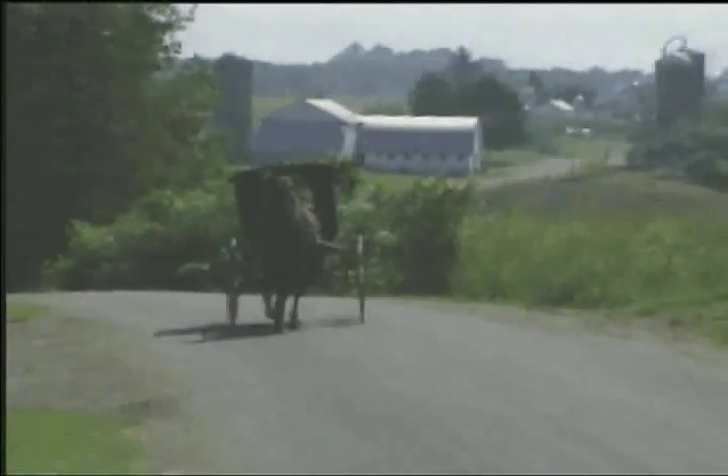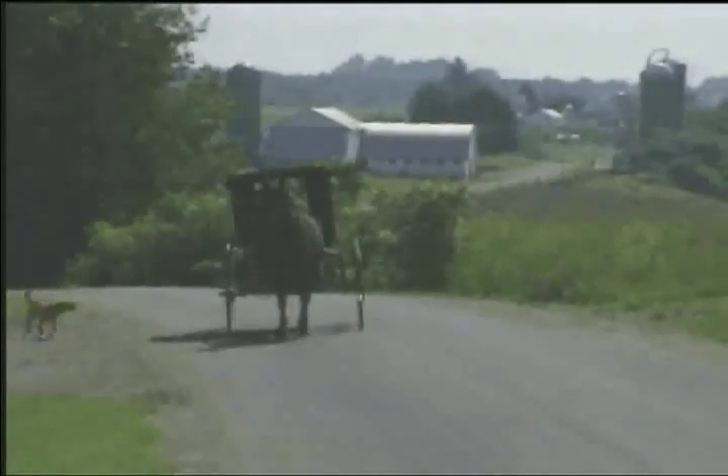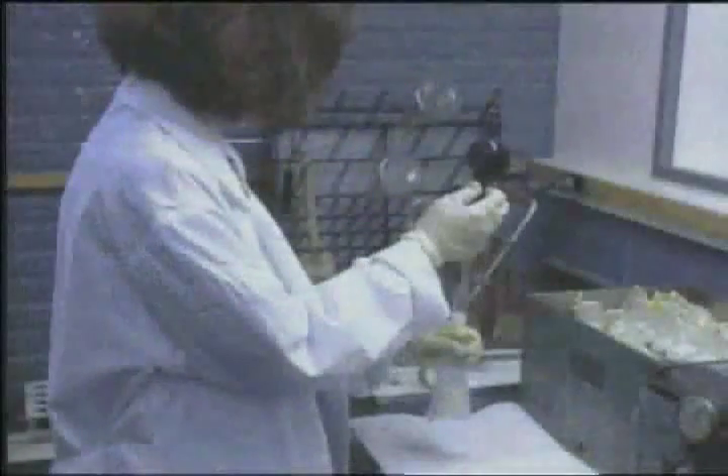The cheese making process at Bunker Hill Cheese begins early in the morning with the delivery of milk from hundreds of Amish family farms across Ohio. Milk is poured from the cans and stored in a huge 40,000 gallon milk cooler.